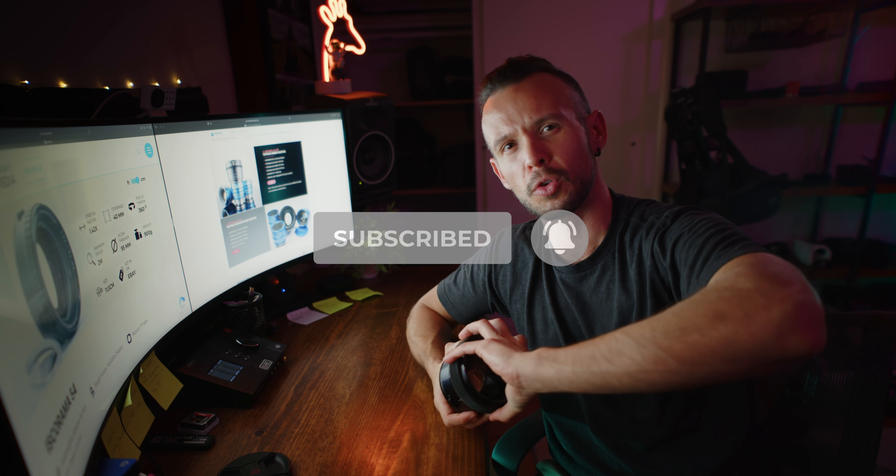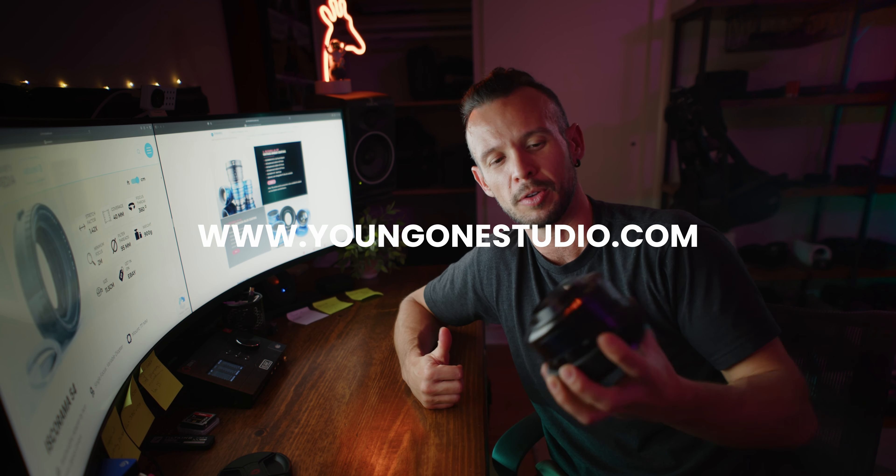I'm going to leave it there. Same as what I said before — if you like this review, subscribe, comment, check out my website at youngwonstudio.com to see what we do. I'll dig into my cupboard worth of gear and find other random magic things that I collect and use on set, and I'll talk to you about them. Thanks guys, see ya.